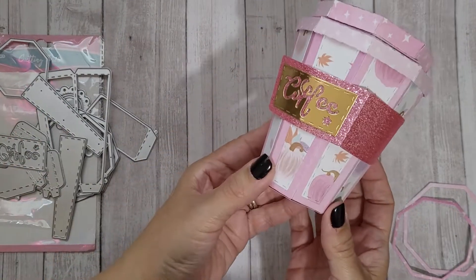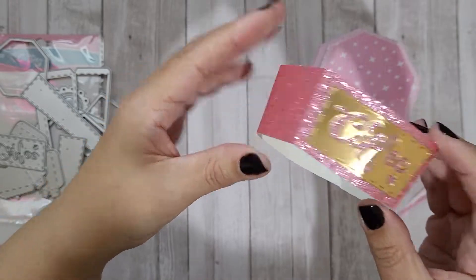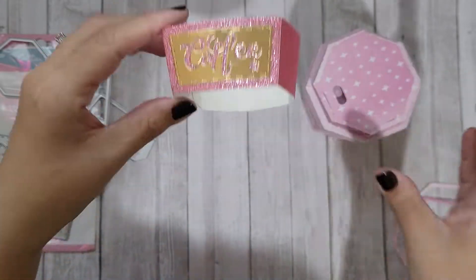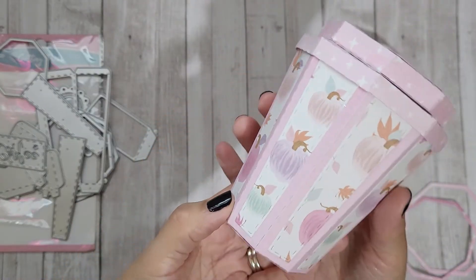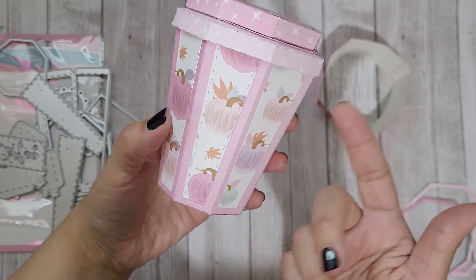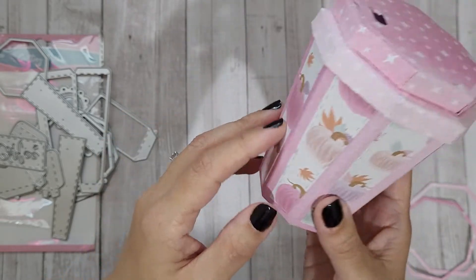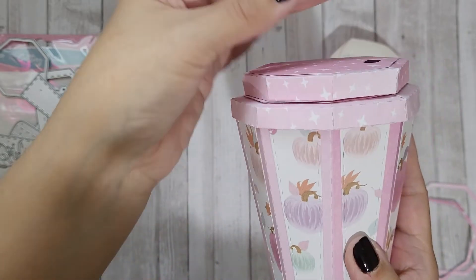I went with a fall themed coffee cup — I think it's really cute. This is the sleeve that I cut four panels of, done in glitter paper, with the little 'coffee' piece right there. You could bling it out or put some trim on the next one to make it look really cute. And then the actual coffee cup — look how cute! It's actually like coffee cup size, maybe a 10-ounce coffee cup.